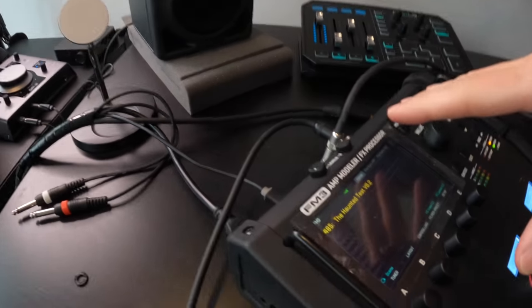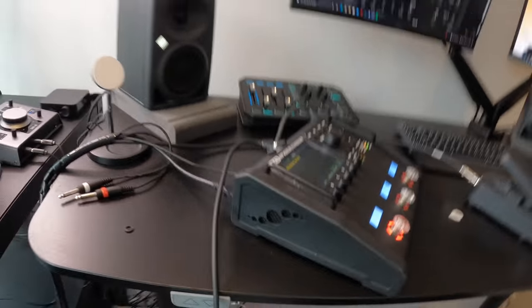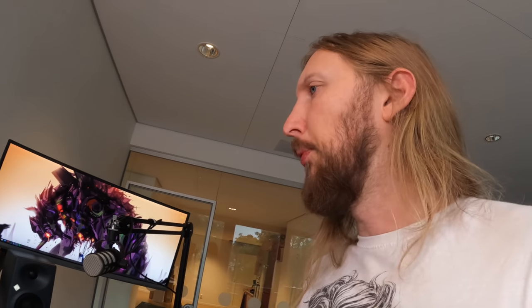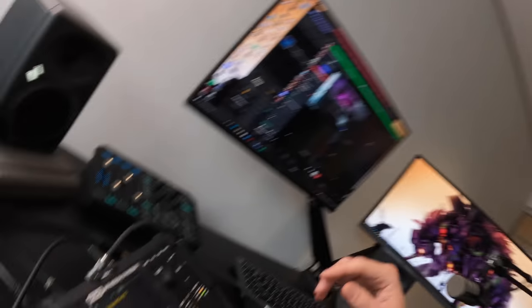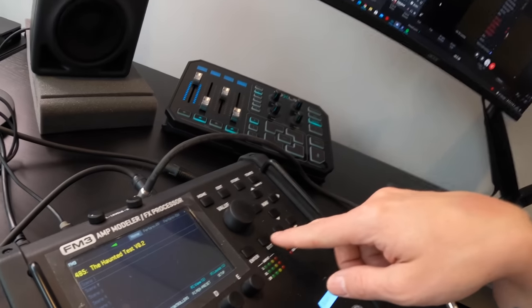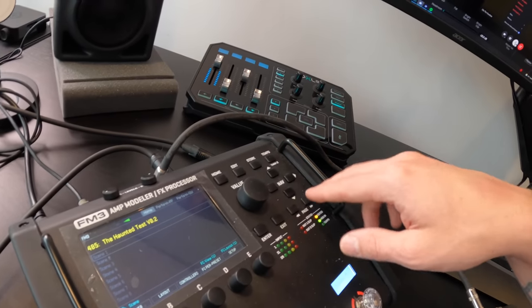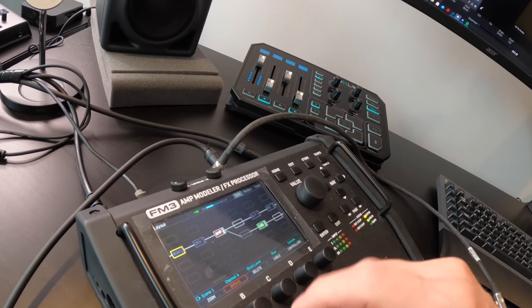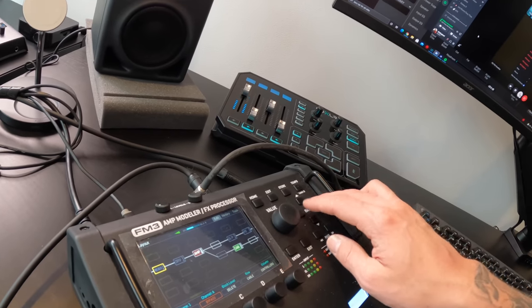The only concern I have with the FM3 is that when I'm up there doing my soundcheck, it will be pretty tough if I wanted to make any quick edits. I don't have the editor with me, so I would need to navigate it through the unit itself, which is not as easy as one would imagine.